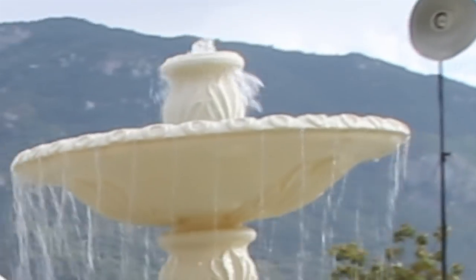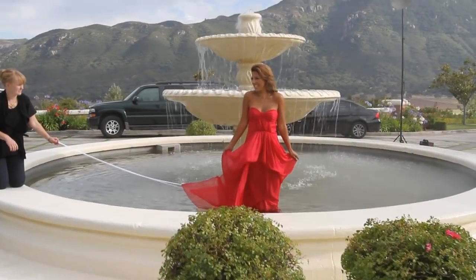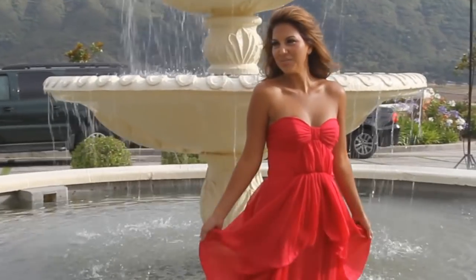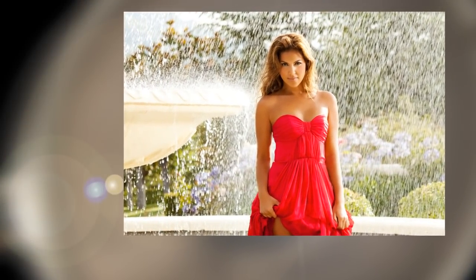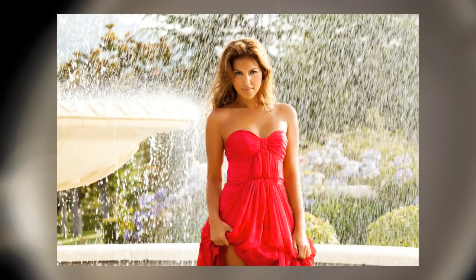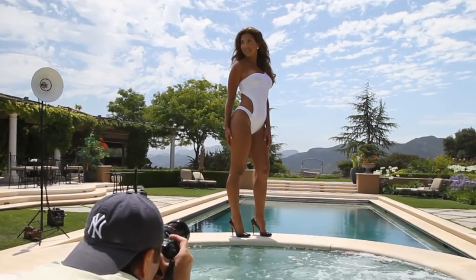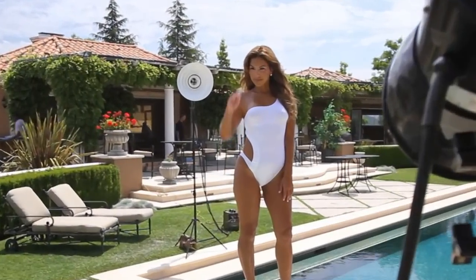In this shot we use the beauty dish as a rim light from the camera left side. We took the cover off the tube — we wanted a large, broad light that will cover a large area evenly. We used that to cover all of the water and to highlight it from behind. In another shot, we used the beauty dish as a rim light from camera left, added a medium soft box on the camera right side to light Liz and her face, then used ambient light as a fill.